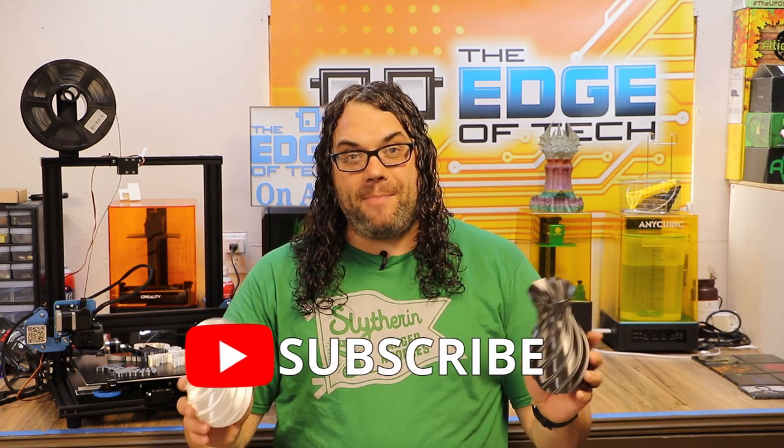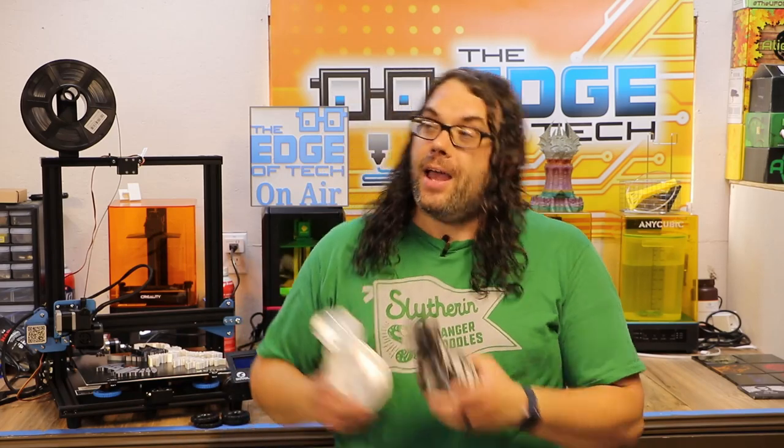I hope you learned something today and as always, keep printing! If you liked the video, give me that thumbs up, hit the subscribe button, and the little bell if you want to get notified next time we go live on Monday nights for Hot Makes or when my next video comes out.